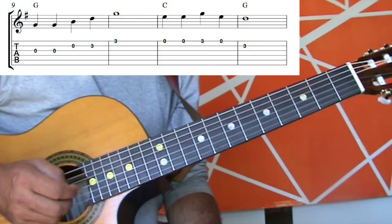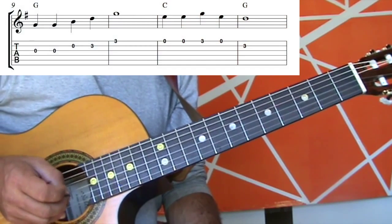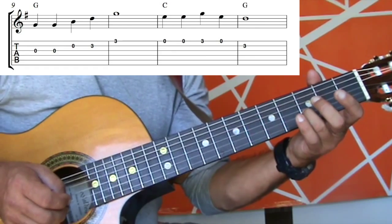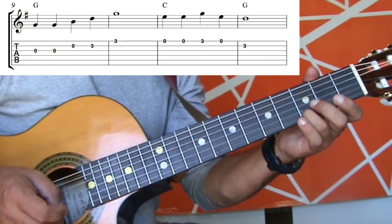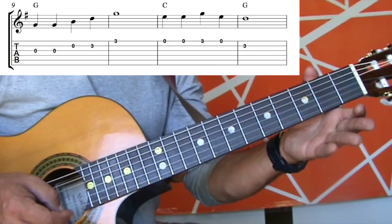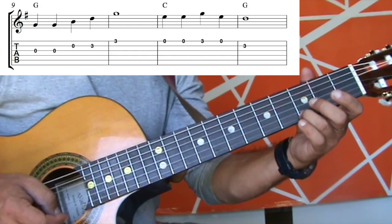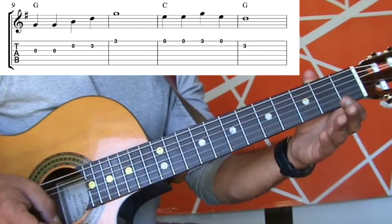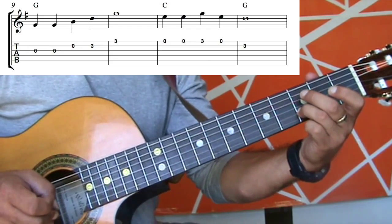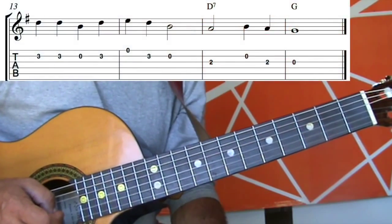The third line starts off with all open strings. Starting on the third string, play that twice, then go to the open second string, then come to the third fret of the second string using my third finger. Then move that finger down to play the third fret of the first string and hold for four beats. The third bar of the third line starts with two open first strings, to the third fret of the first string, then back to an open string. The final bar — hold for four beats — is back to the third fret of the second string. And the fourth line is exactly like the second line.